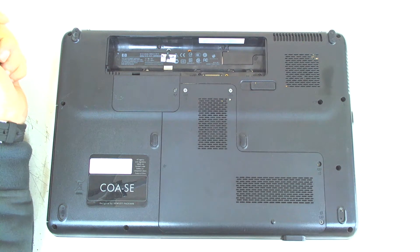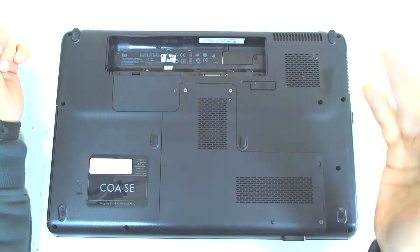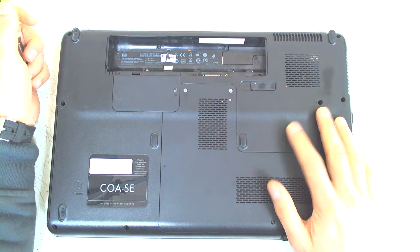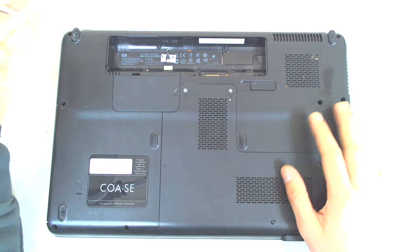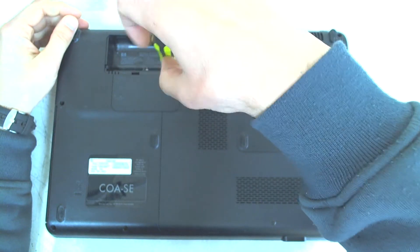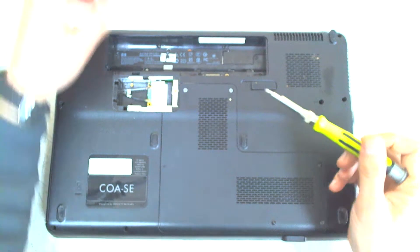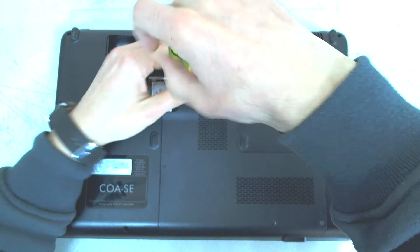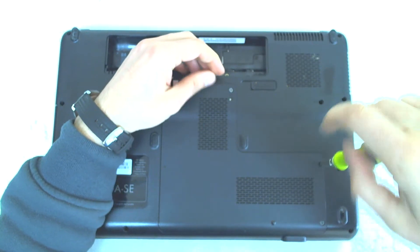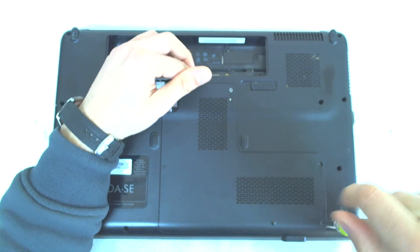The Presario is not very easy to disassemble, so let's get started. The battery is missing because the laptop has problems. Also the hard drive and the memory are not here, but the procedure is the same. In here there should be a memory and a hard drive, but they are missing like I said.